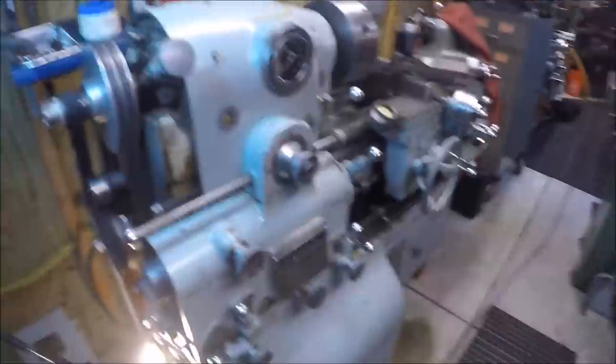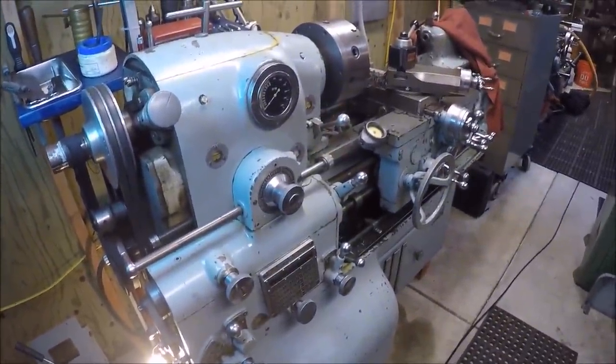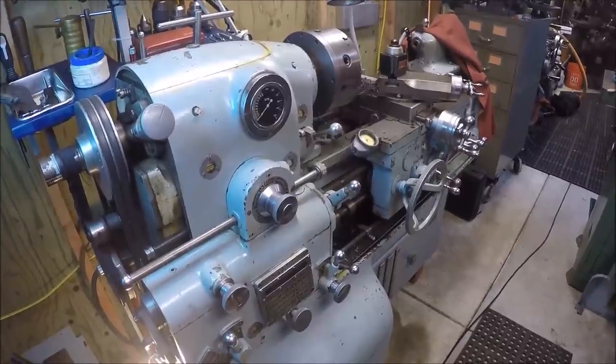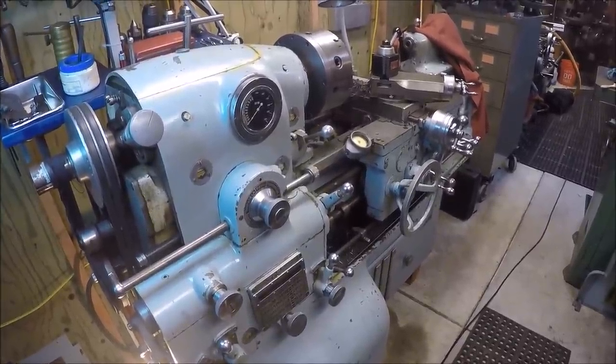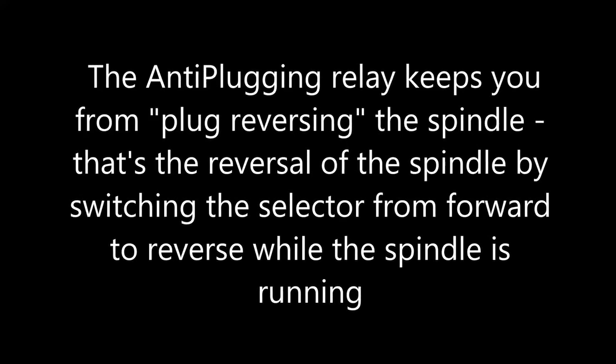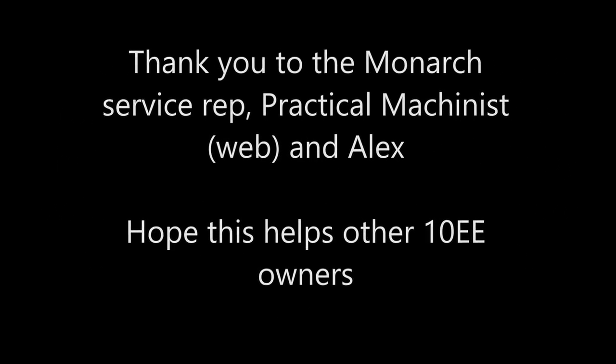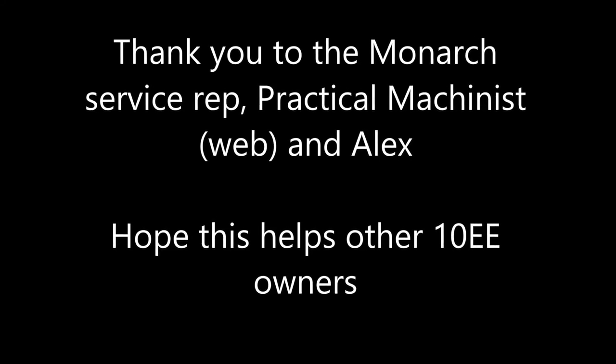I hope that's helped for anybody that has a 10EE and might be having the same issue. I found a lot of literature on it on Practical Machinist also.